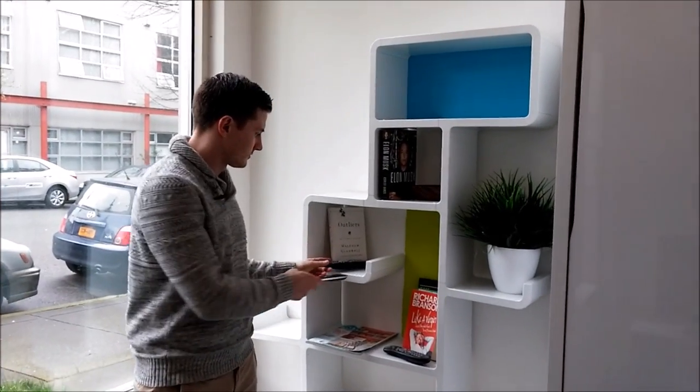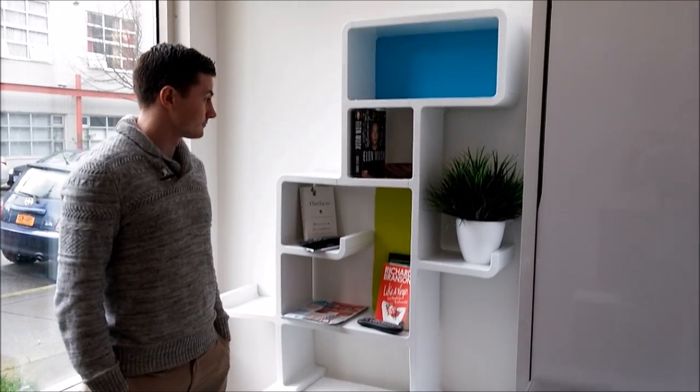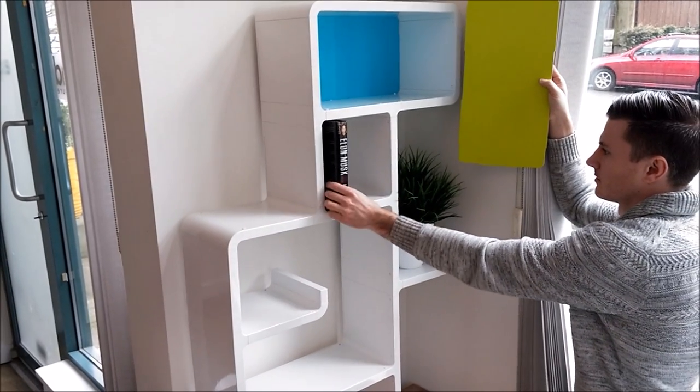It's good for storage for things like plants, books, or little items like remote controls. You can store things on the arm, the tail, on top of the head, or the cubby, like in this example.